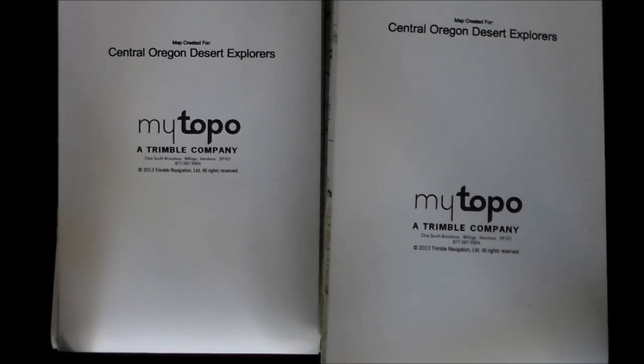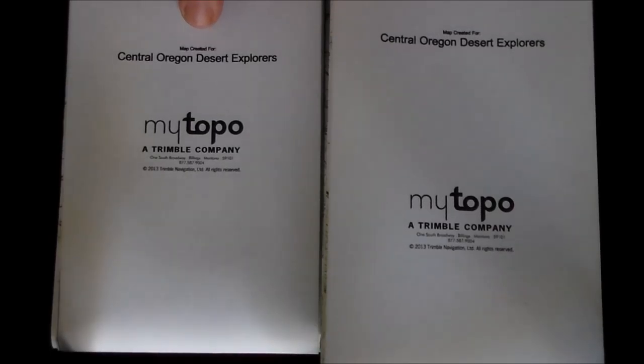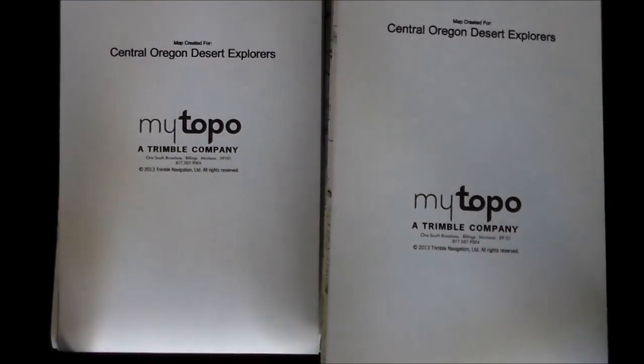One nice thing about mytopo.com is you can give your maps custom labels, which I'm not showing here because it shows the area these are for and I don't want to give up my SHTF plans too much. They also allow you to put your name on them — as you can see here, 'Map created for Central Oregon Desert Explorers.'